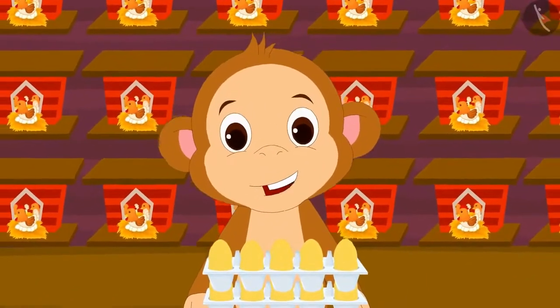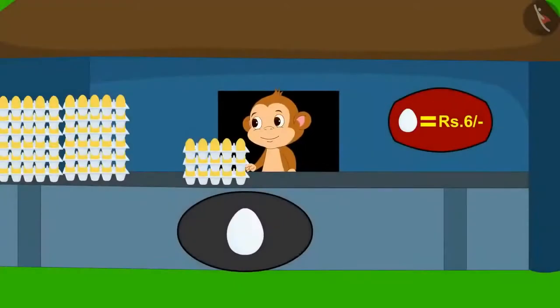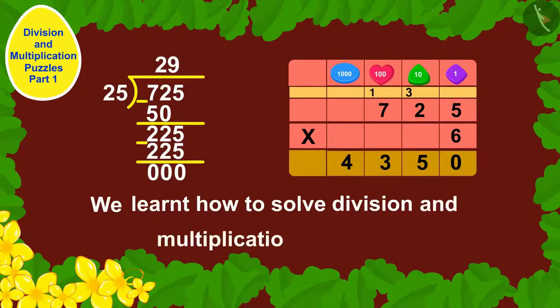Oh wow, I have 4350 eggs! Babban was very happy and opened a new shop and started selling eggs. Children, in this video we learnt how to solve division and multiplication puzzles. In the next video, we will see some more interesting examples of this.